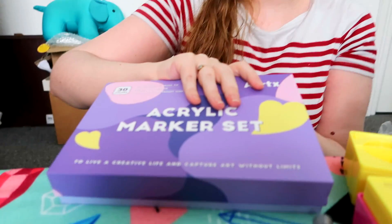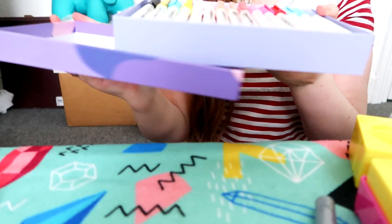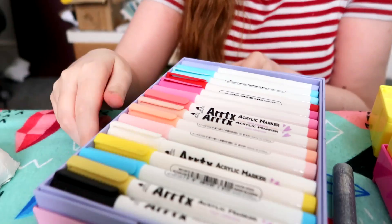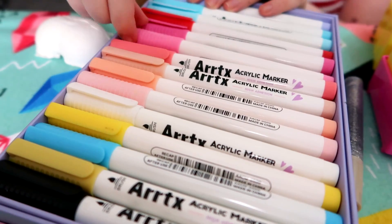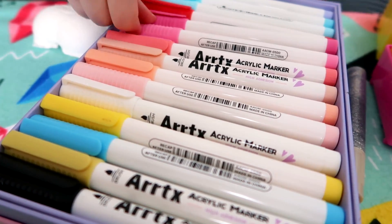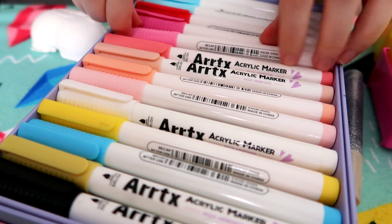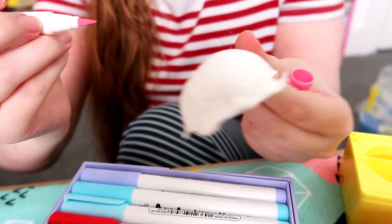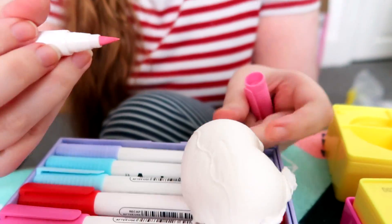I've grabbed some Arteza paint markers. Let's see. Oh, I remember these. These were sent from Tara. Tara sent us them. I was very impressed with them when we used them last year. Look at these bad boys. Some nice colors in here. And it's very toilet paper colored right now, so it'd be nice to... Can I just say that I'm really glad that yours is dry. Same.